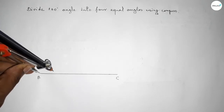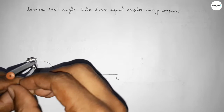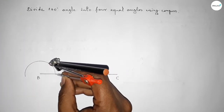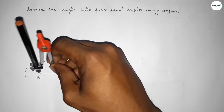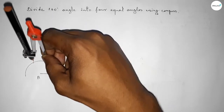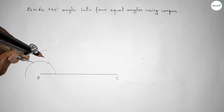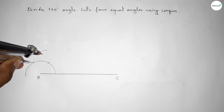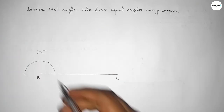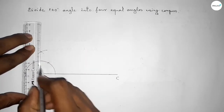Putting the compass on point B and taking any length, drawing an arc. Again putting the compass here and taking the same length, cut here. Putting the compass here, cut here, drawing an arc again with the same length. Putting the compass here and cut here, and also cut here, so both curves intersect at a point.